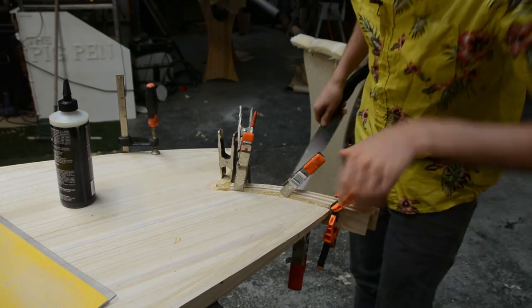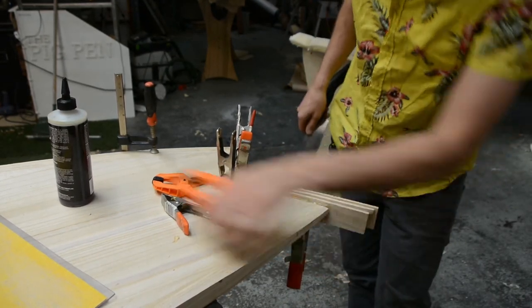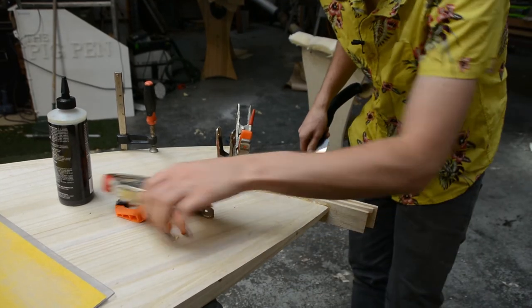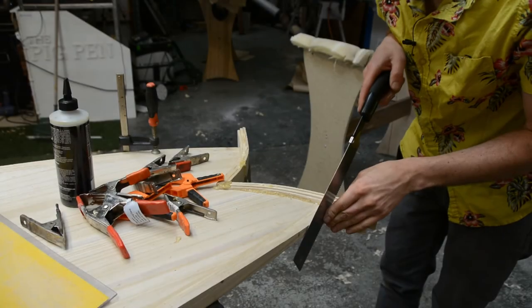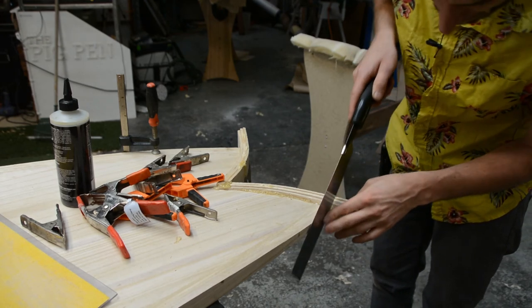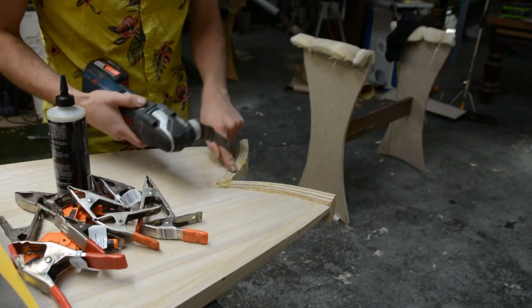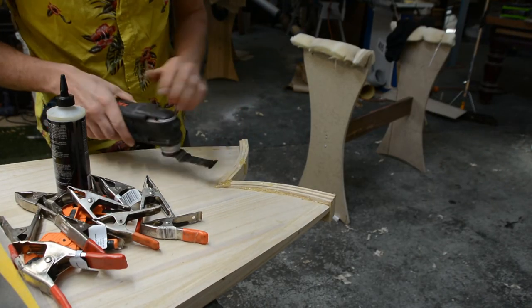After drying for about two to three hours, all we have to do is trim it off. The first piece to trim is the overhang, and we're just using a nice flexible saw for that. Then just like how we trim our rails, we're going to use the multi-tool.